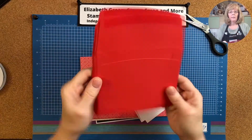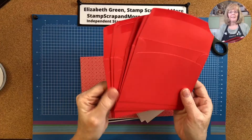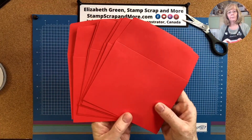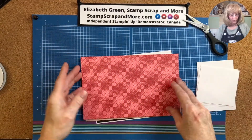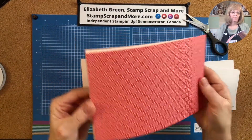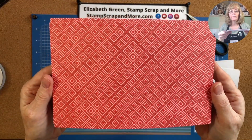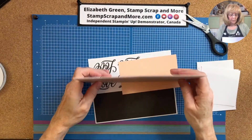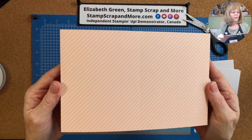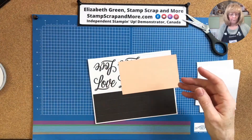We've got eight really nice red envelopes. And four card bases in this pattern — that's the inside. And then four card bases in this other pattern — petal pink and Poppy Parade.